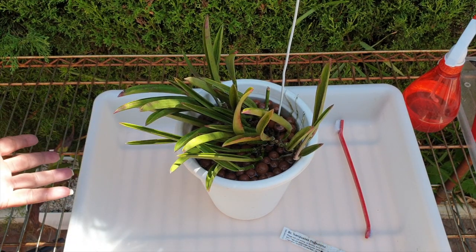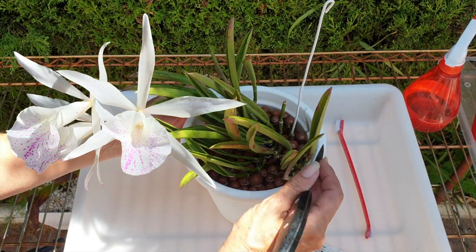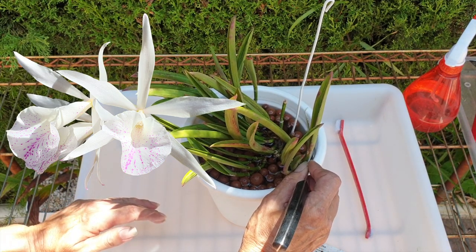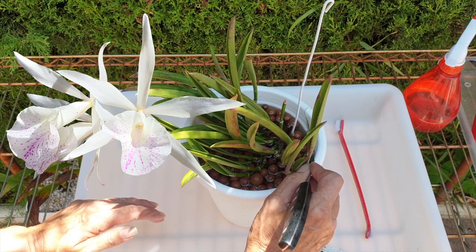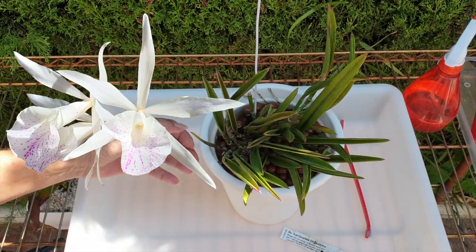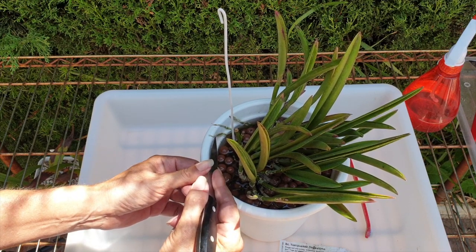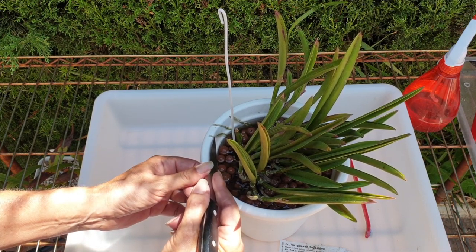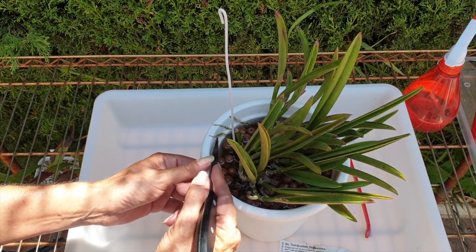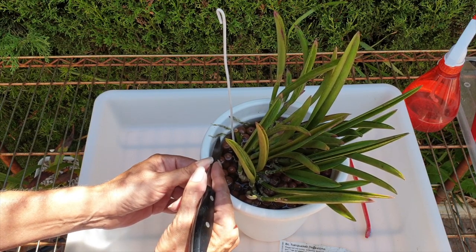I'm here with my Nanipuakea Dogashima and it is struggling. It has been struggling since it bloomed for me last year. I boil it down to Brassavola roots - Brassavola being a parent in this Brasokathalia Nanipuakea Dogashima. Brassavola roots have a certain kind of quirk to them and each and every one is different depending on the parentage. This video is going to be a little bit different simply because of the voiceover, but clearly what I normally do is soak the pot.